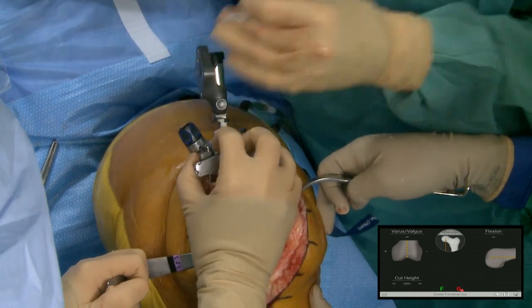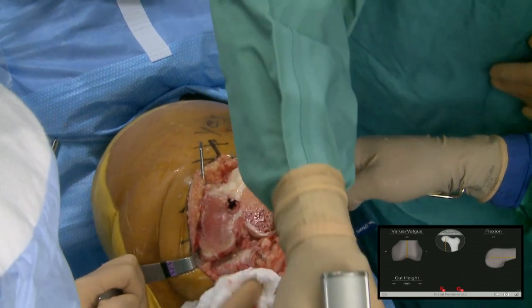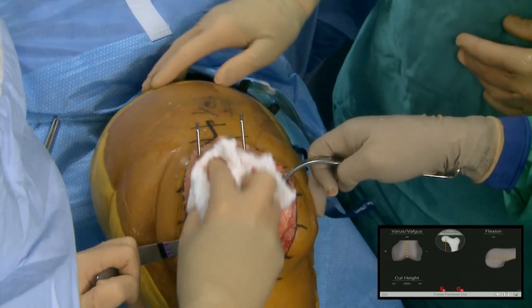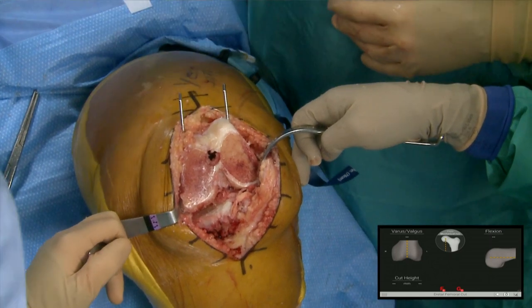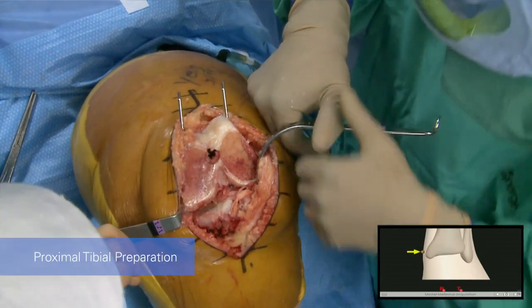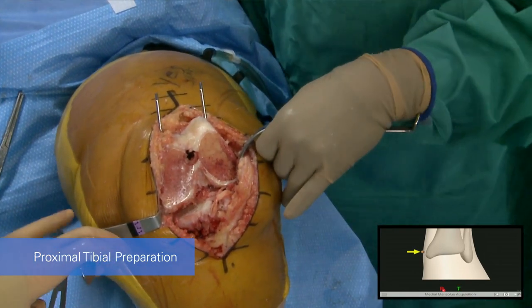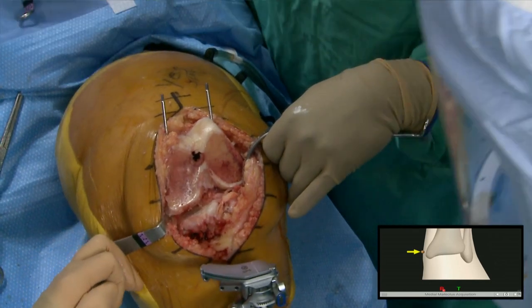I'm taking out the threaded headed pins but leaving the smooth pins in, because I still don't know about the gap. If I have to come back and cut the distal femur, the pins are in place to do that. Now I'm advancing to the tibial screen, and with the machine in the field I was able to advance that just by touching the screen.